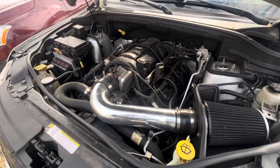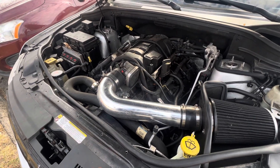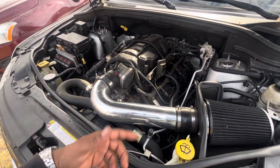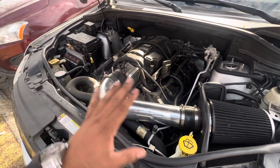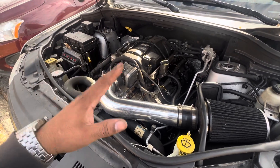On the hard acceleration it like bogs and kind of breaks up. I'm thinking it could be the lifters. My car does have 230,000 miles without a problem — never gave me a problem. I towed my boat with it and my cars and everything.